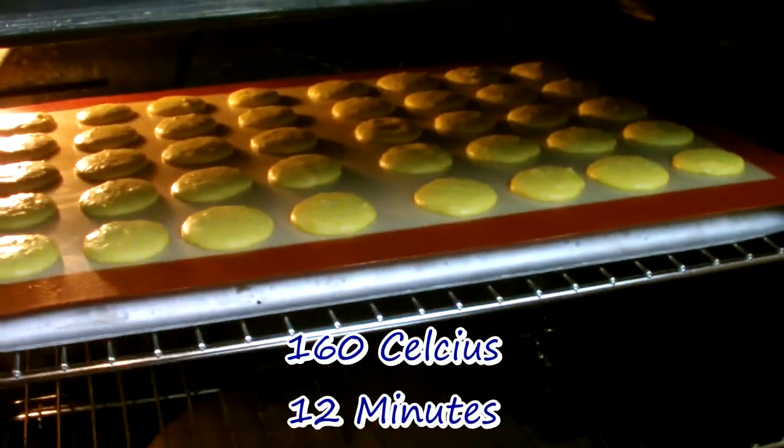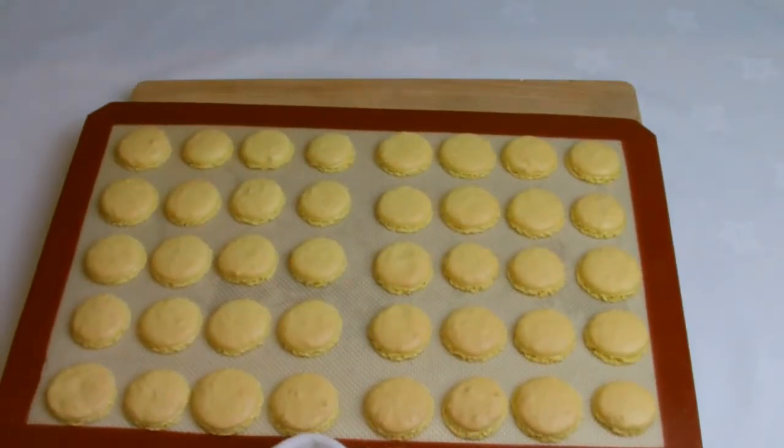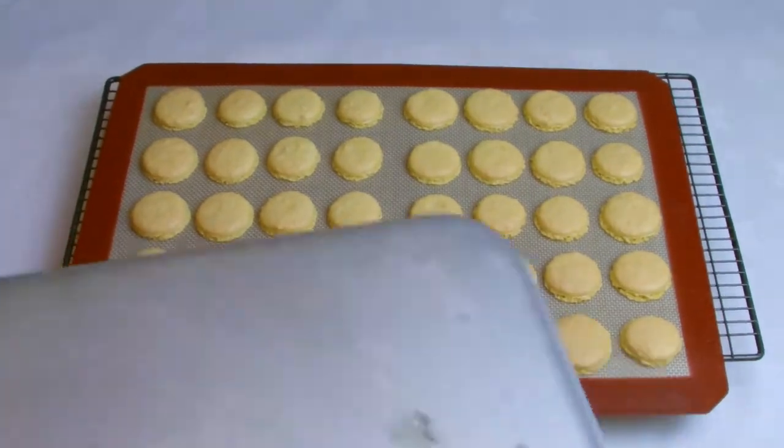The macarons should feel firm once they are fully baked. After baking, transfer to a cooling rack while still on the baking sheet. When cool, either peel or use a palette knife to release the macarons from the sheet.